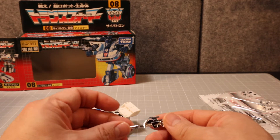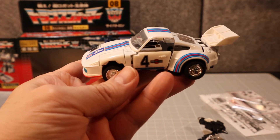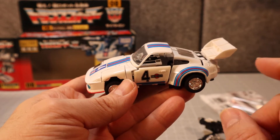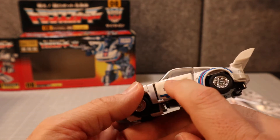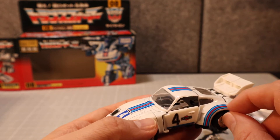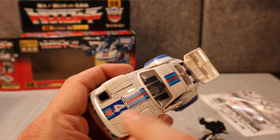One of the things I want to point out is that this is one way you can tell the G1 away from the reissues: on this reissue, these markings are tampo'd on — this is not a sticker. On the original, this was a sticker, as was this one, and I believe most of the others as well.